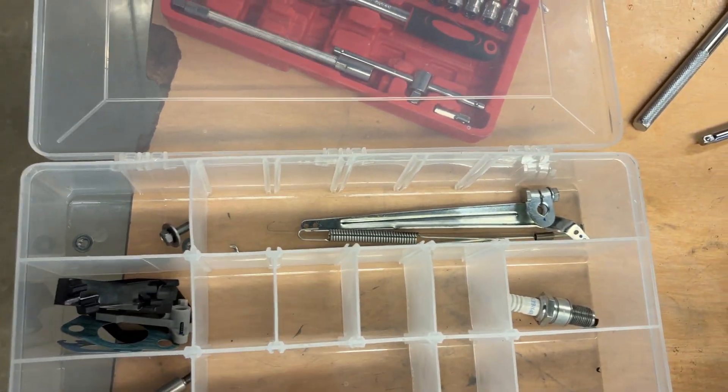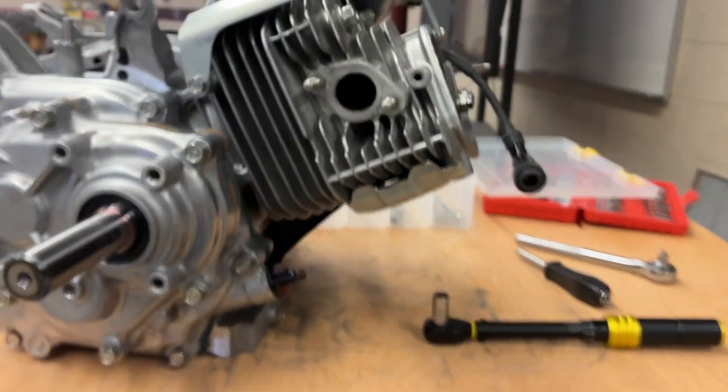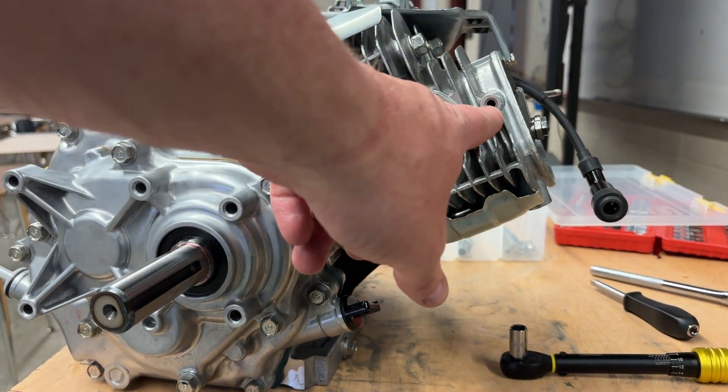You may have one other self-tapping flange bolt that's going to go right here.